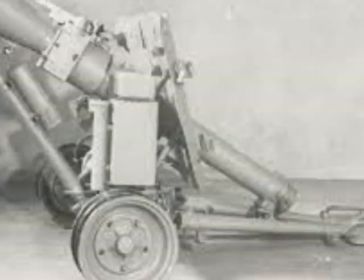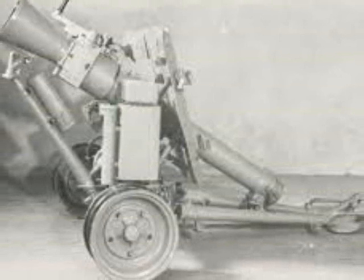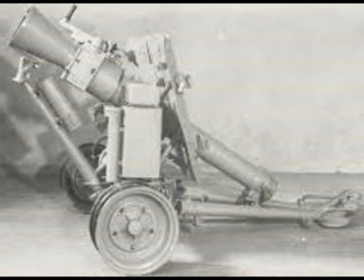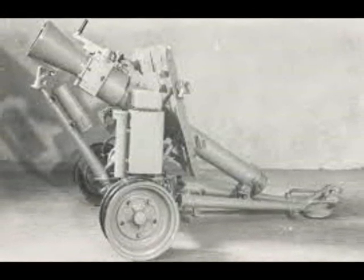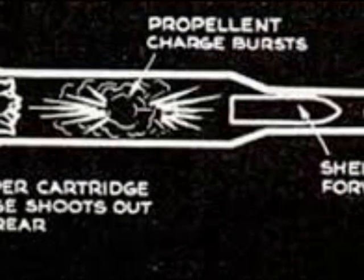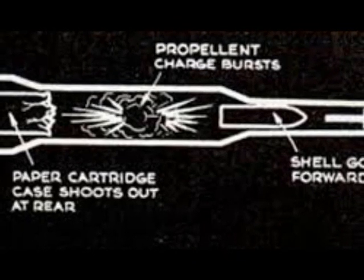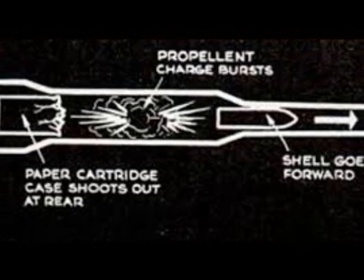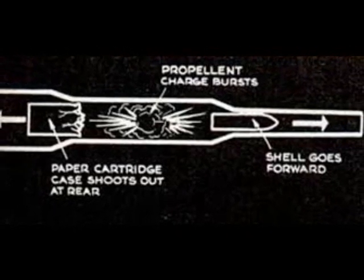The 7.5 cm LG-40 recoilless gun was an attempt to create a lightweight gun with a longer range than the standard-issue infantry gun. This type of gun dealt with the inevitable recoil through a completely different principle. Instead of absorbing the recoil within the gun by means of recoil cylinders, weight and movement of the gun itself, the recoilless gun overcame recoil by venting waste gases through nozzles on the breech, which in theory made it potentially an ideal weapon to replace the infantry gun for the Fallschirmjäger and perhaps also the mountain gun issued to mountain divisions.